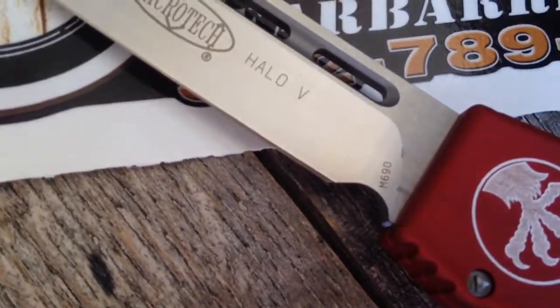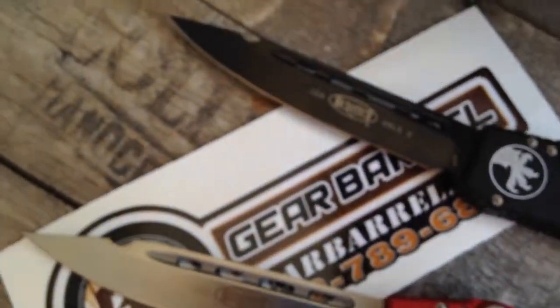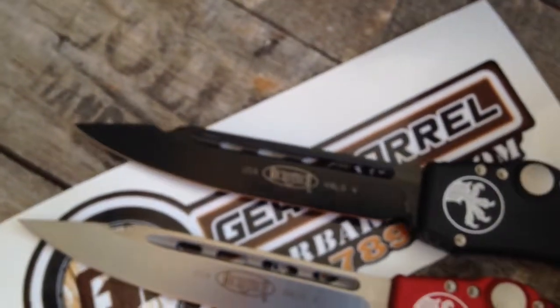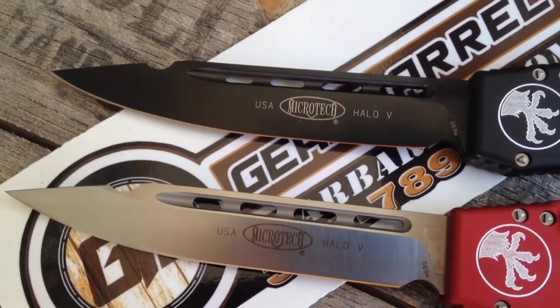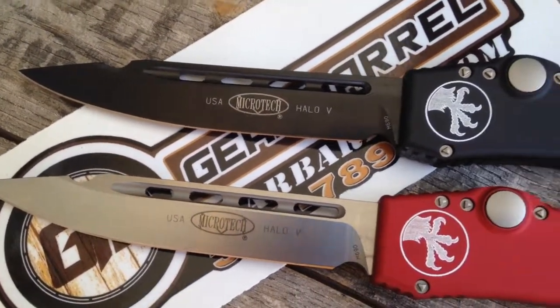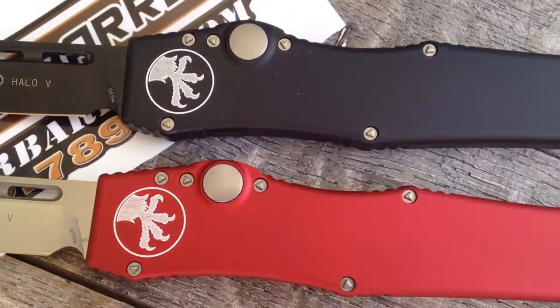Microtech is doing a limited run of 800 of this steel, so get them while you can. This is brand new — not much out there other than Microtech being really happy with it, getting going with this for some more upper echelon of their production line.